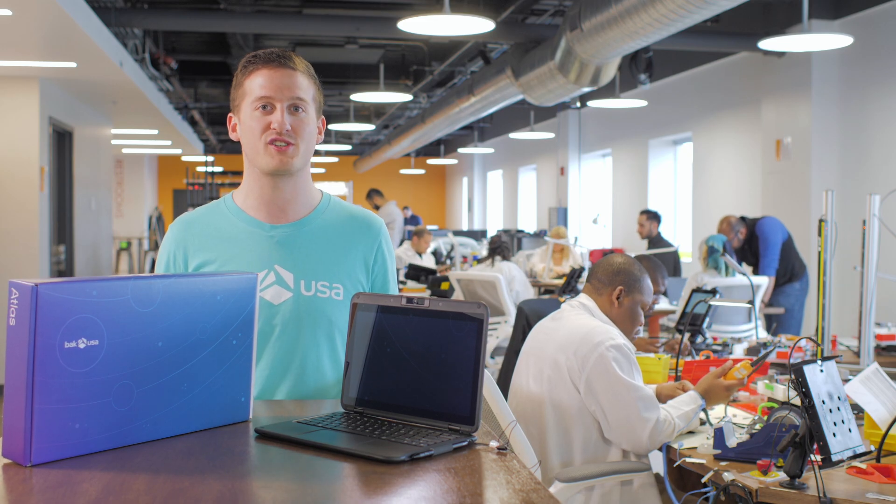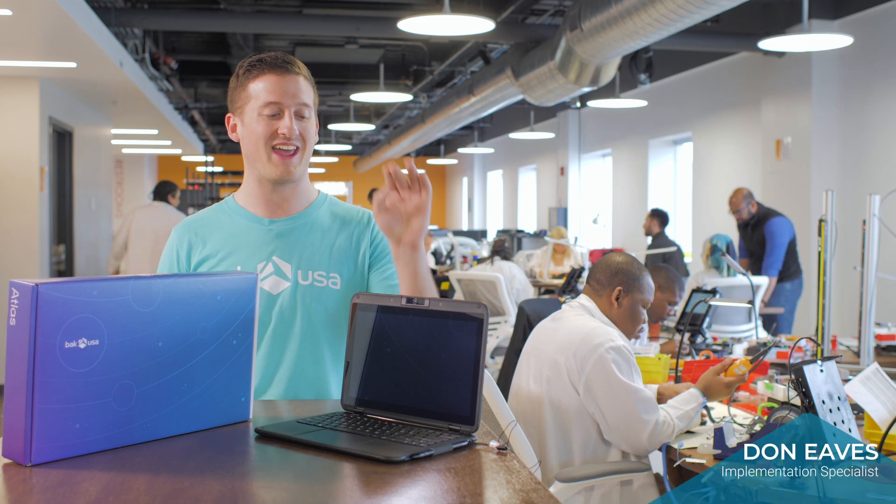This is BackUSA, this is our production facility. I am Don, and this is the Atlas.